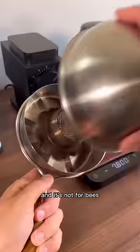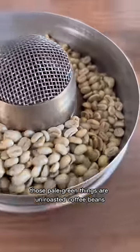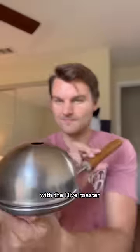This is called the hive, and it's not for bees — it's actually for roasting coffee. Those pale green things are unroasted coffee beans, and we're going to roast them right now with the hive roaster.